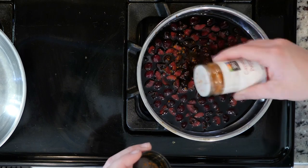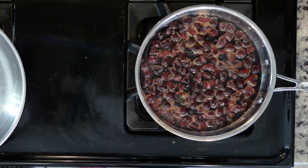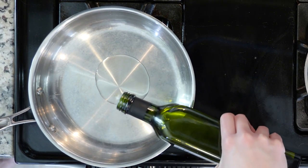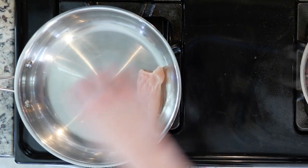While the oven is heating up, combine balsamic vinegar, cherries, and a little cayenne pepper in a small saucepan over medium-high heat. Once it comes to a boil, reduce the heat to a simmer and keep it on low until you're ready to use it. You want it to reduce by half so it gets nice and thick and syrupy.